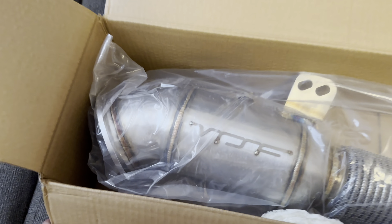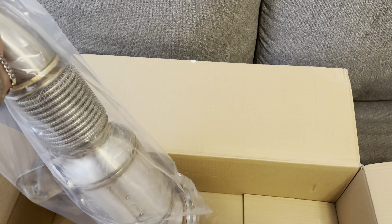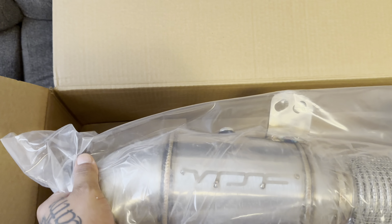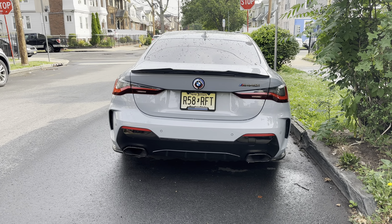So we got our catalyst downpipe and we are going to install this today. Should be pretty simple — I already contacted the shop, they say they are able to do it, take a few hours maybe. So see you soon, let's hear the cold start.